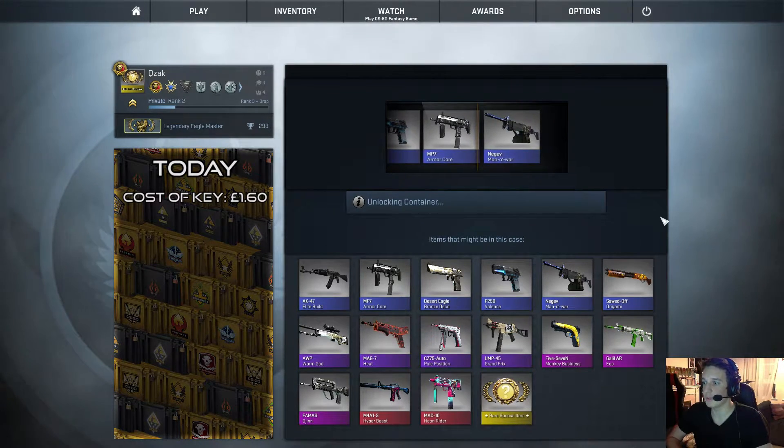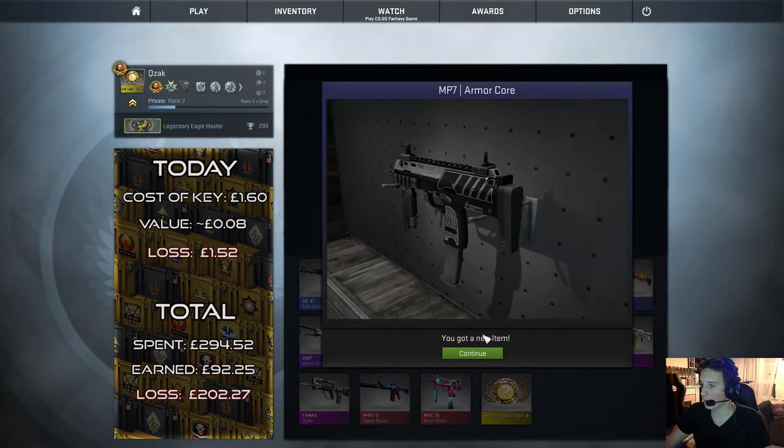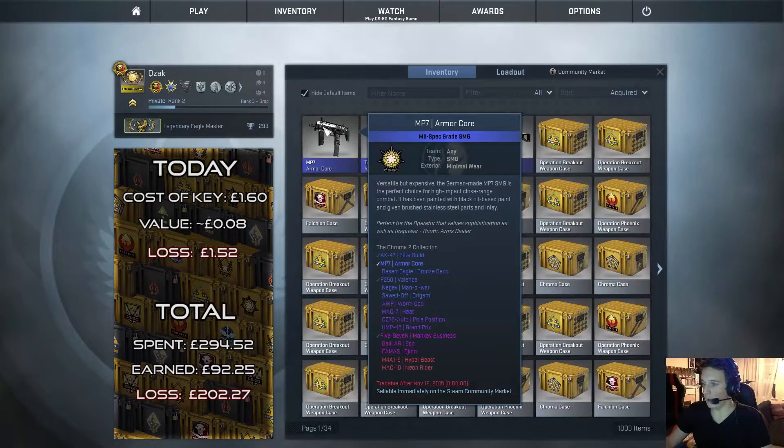And unfortunately another MP7 armor core. Nothing special. And as you can see there are more losses on the little table on the side.